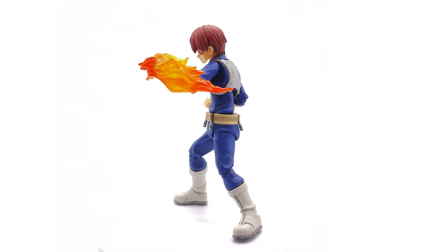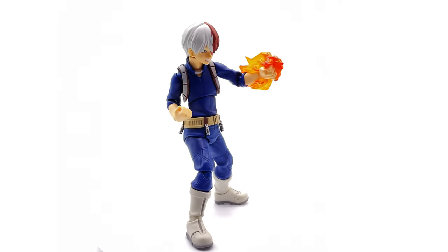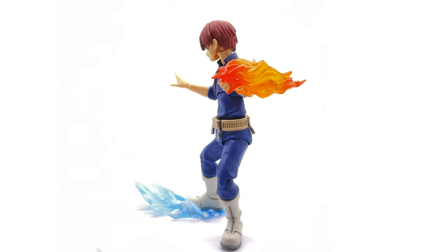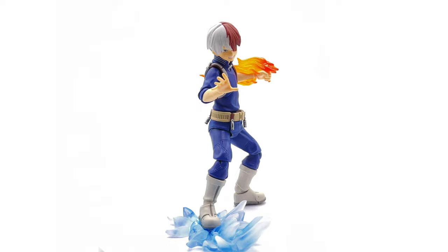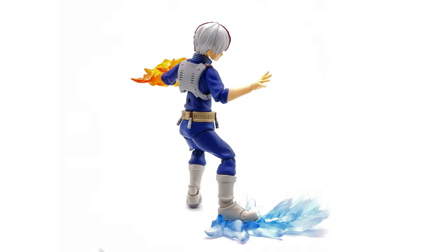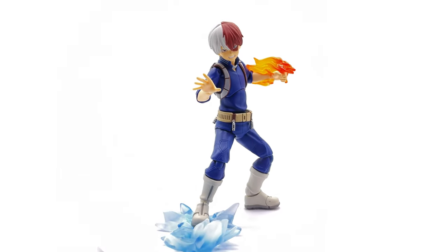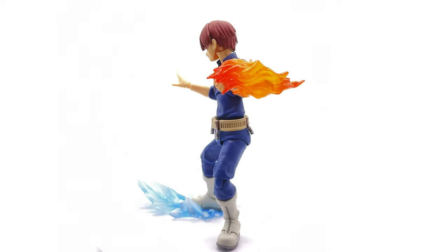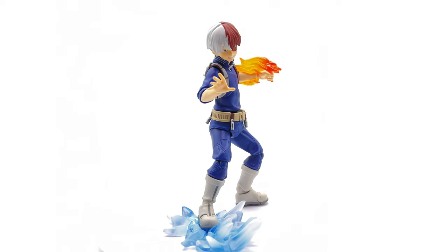I picked up mine from a local store called Critical Hit — if you're looking for him they may have more in stock, so check their website, otherwise eBay or your local comic book store may have him available. Also if you're heading to the description, check out the link to Sixth Scale Network, the awesome Facebook group — come along, chat figures, share photos of your collection, and see what's coming up next on the channel. Like, comment, and subscribe and we'll catch you in the next video.